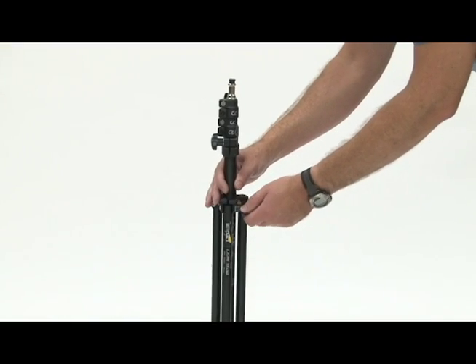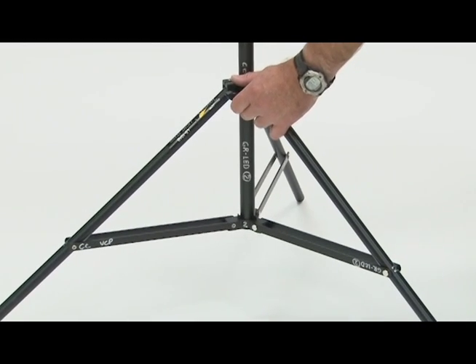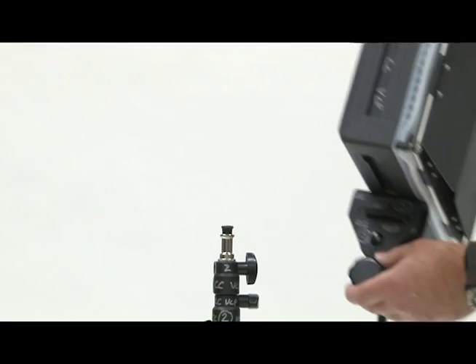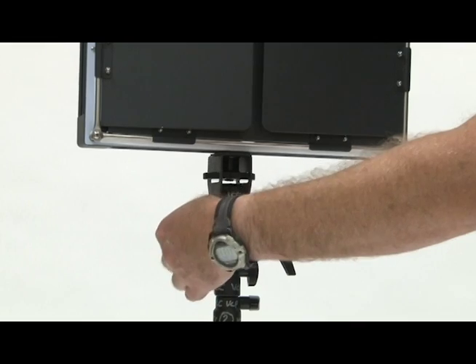To attach to the light stand, first set up the light stand by loosening the thumb screw, extending the legs to their widest point, and re-tightening the thumb screw. Next, place the lamp mount over the top of the light stand, again tightening the thumb screw.